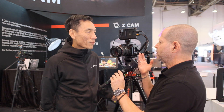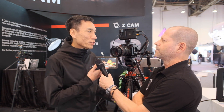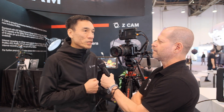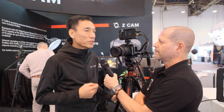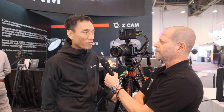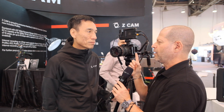Regarding pricing and availability of the new Super 35 6K camera: the Z-CAM E2-S6 will be shipping in October this year, and the retail price will be $3,995 US dollars.